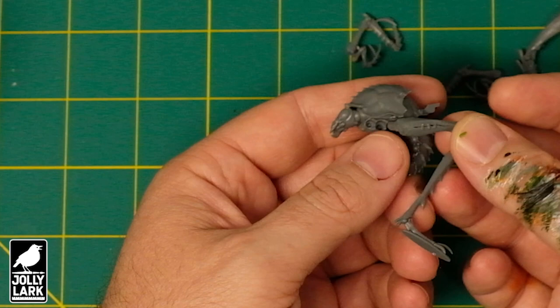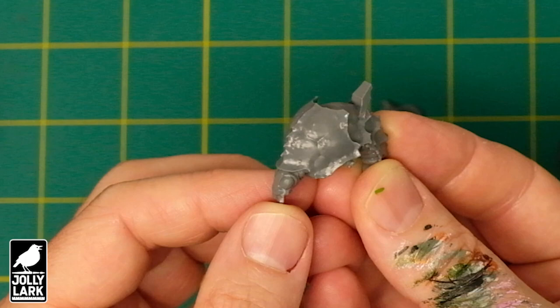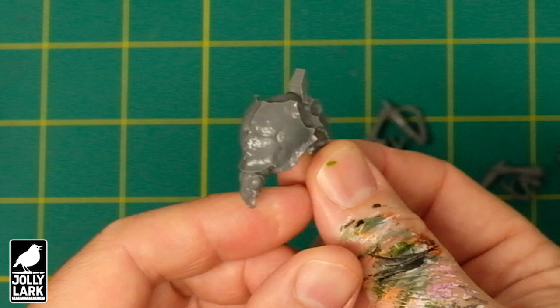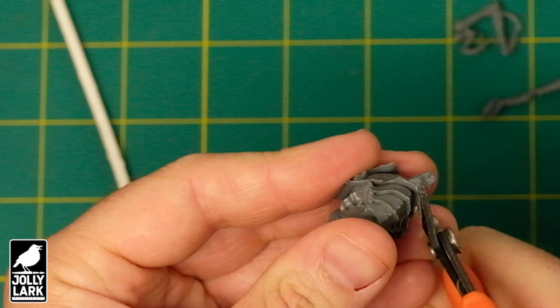This is what I was really excited to see: the riders are totally separate, which is going to make converting these into Beasts of Nurgle a lot easier. The only thing you've got here is a little nub on the back that's kind of a little bit of a saddle, but I think that's going to be really easy to clip off, sand down, and turn this into an unridden beast. So this is going to end up being about the easiest possible conversion you might want to do, but I'm going to show it to you nonetheless to give you a sense of using these for something else.